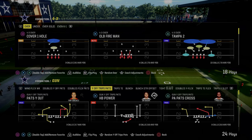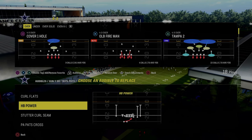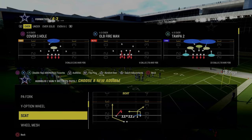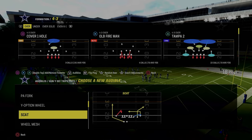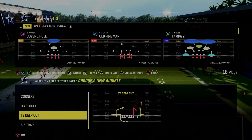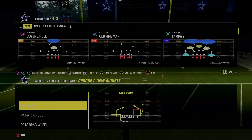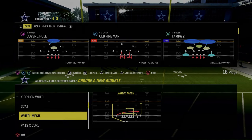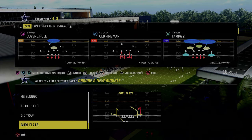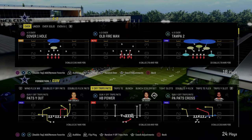Let's talk through our audibles for the scheme. Stock, we have the play curl flats. I really don't care to have a run audible in here. What I like to do is put a scat here. I'm going to come out in Y Option Wheel, and then I want to have tight end whip. Those are the main plays for this scheme. We can use the stutter curl seam, leave that play, or put pat slot out or really any other play you want. I really like this because it allows me to come out in Y Option Wheel every single time.